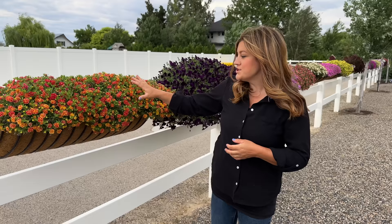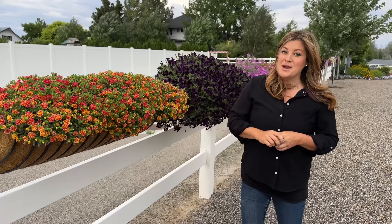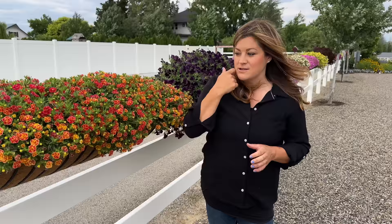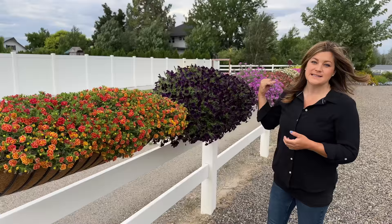Hey guys, how's it going? Today I want to give you an update tour on how the hay racks are doing. We planted 22 three-foot hay racks six weeks ago with 20 of the new varieties for 2024, and two of them are new for this year in 2023. I did plant some of these out in the landscape as well, so we'll run out there afterward and take a look.